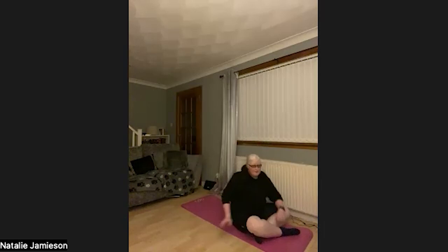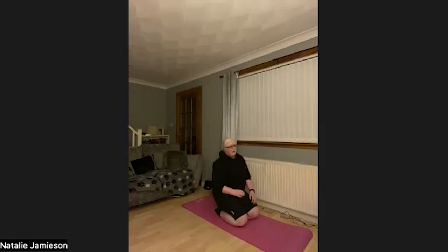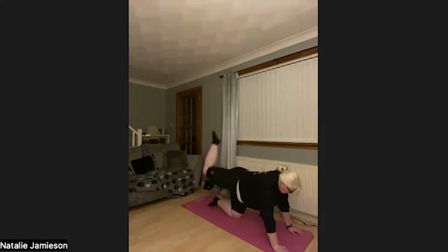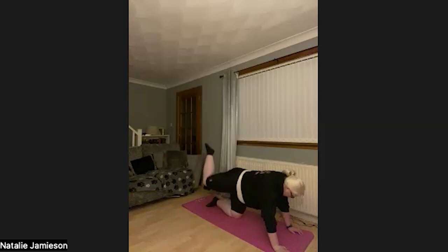We're going into our donkey kicks — rolling over to our hands and knees. We're doing 20 in total, alternating legs. Let's go: 1, 2, 3, 4, 5, 6, 7, 8, 9, 10, 11, 12, 13, 14, 15, 16, 17, 18, 19, 20. Awesome. That's the end of round one — take your drink.